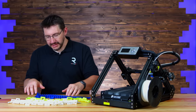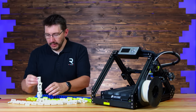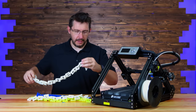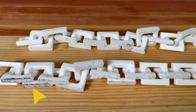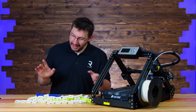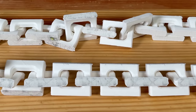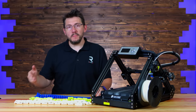These chain prints are actually some of my favorites. You can see that the chain prints are actually taking some of the belt with them when you pull them off.